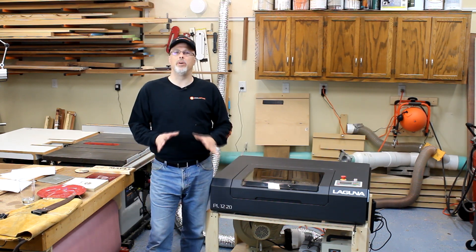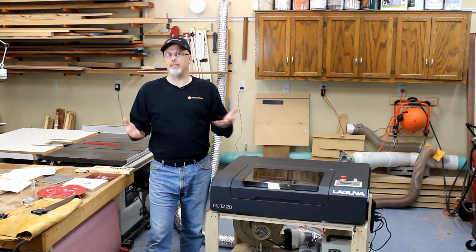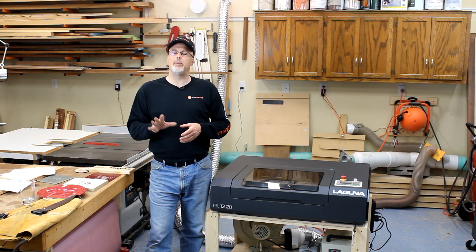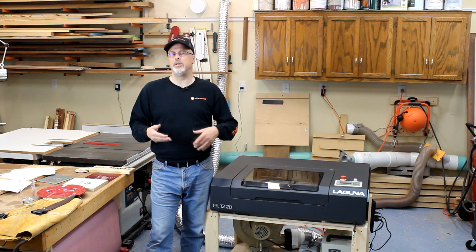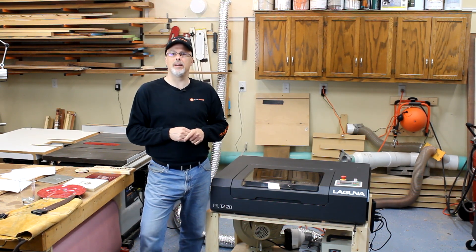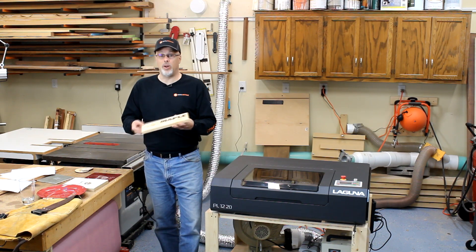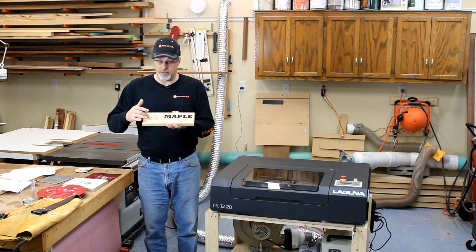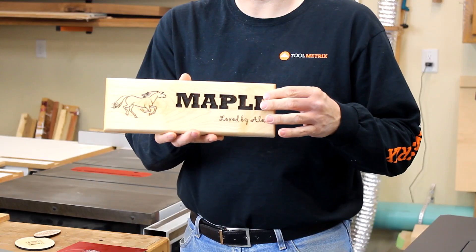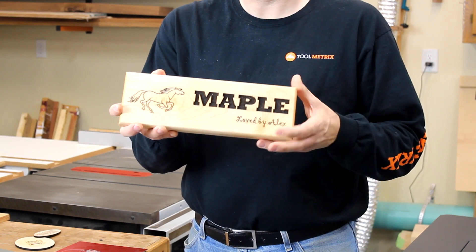The PL 1220 can burn images into a lot of different materials. I'm going to walk through a few of the materials I worked with over the last couple of weeks to give you a flavor and sampling of what it can do. The only thing I ran into that I was not able to etch directly into was metal — I tried aluminum, steel, and copper and wasn't able to come up with much of an image. As I understand it, there's a process where you can put a coating over the top of those and then etch; I'm going to do another video on that. First of all, wood — I did a lot of different projects in wood. This is an example of some engraving where the lettering goes in nearly an eighth of an inch, a really cool depth effect that I was going for and achieved great results with. I was very pleased with that.